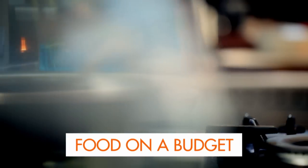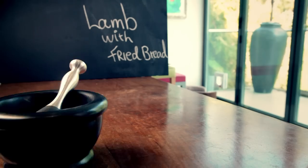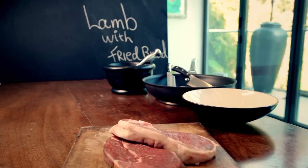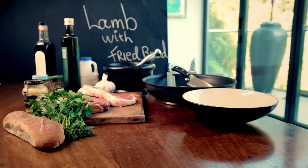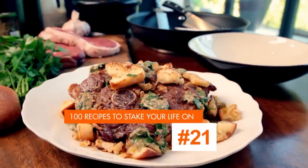Right. This is my ultimate food on a budget. As a chef, I know it's not what you spend on ingredients, but results on the plate that count. Using cheap cuts and leftovers and working them hard in the kitchen gives you food on a budget that tastes a million bucks. And I'm going to show you how.